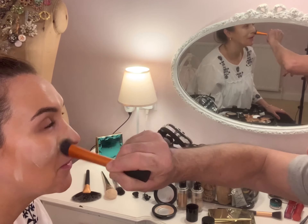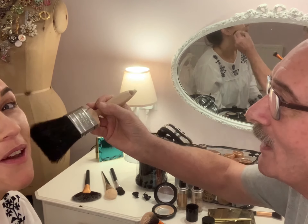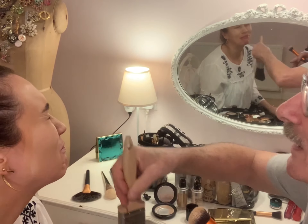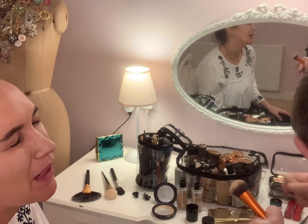What are you doing? What's that foundation and how do you know that's my color? Oh look, it's exactly the same! So you're starting on the cheeks — why are you starting on the cheeks? I just like doing a bit of color.